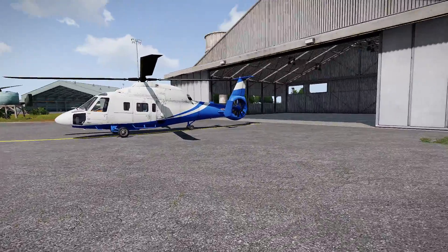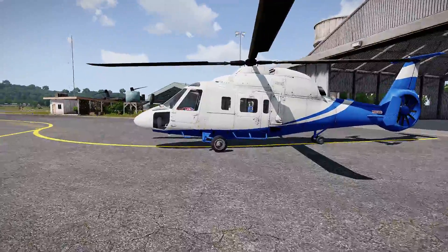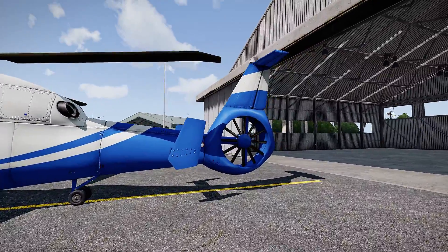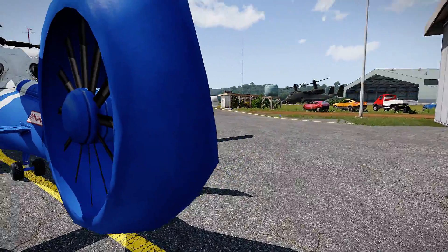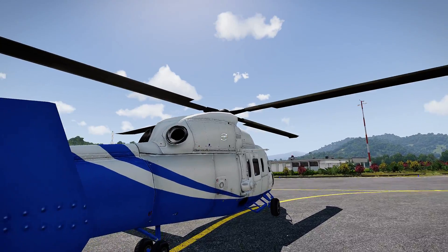I actually kind of like flying this thing. I like flying this because in my real life helicopter experience I fly in an MH-65 Dolphin. And just like the Dolphin, it has a Fenestron tail — a Fenestron style tail — which is this enclosed tail rotor. Just like the 65 Dolphin.